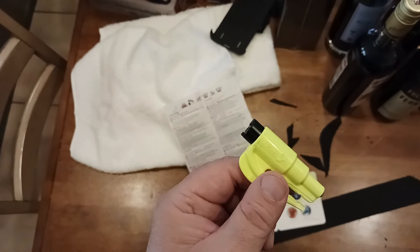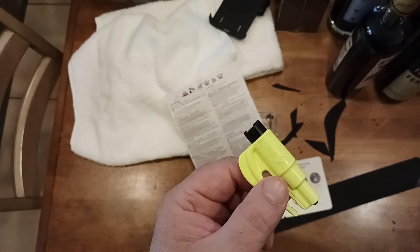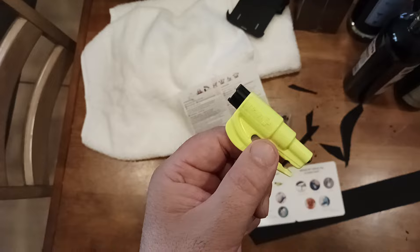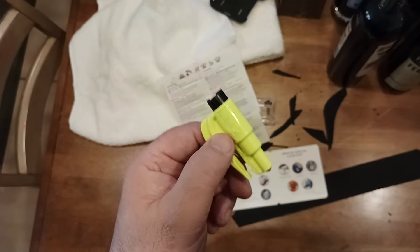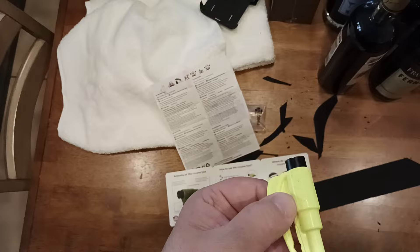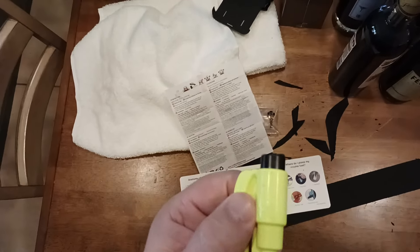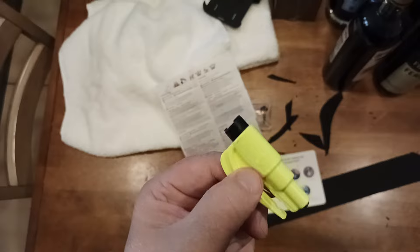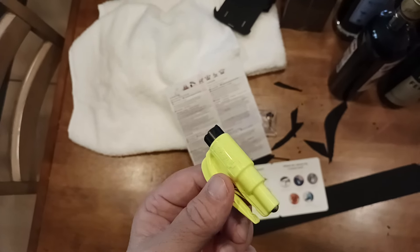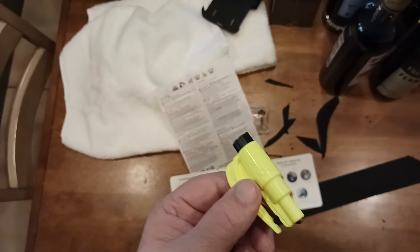If you're able to talk them through what's going on and can open their door, great. If you can't and they're unconscious and it looks like they went through some medical event — maybe a heart attack, stroke, or aneurysm — then you might be in a situation where you need to break the glass to actually get them out of the vehicle, especially if the vehicle is on fire or there's smoke or flames, or if the car has gone into a ditch and may be submerging.